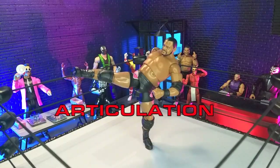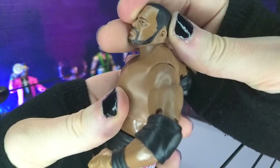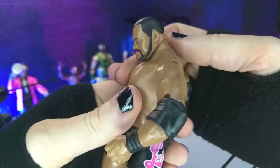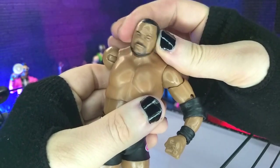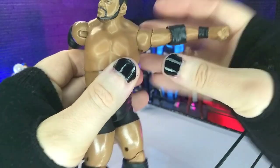Articulation and balance here are awesome. Freestanding kicks took almost nothing to get into, so fantastically balanced. For the articulation, we do have a ball hinge for the head, so we get about that much up, about that much down. We do not really get a tilt — tiny bit — we do get some rotation, hinge and swivel at the shoulders, coming into a perfect tee.